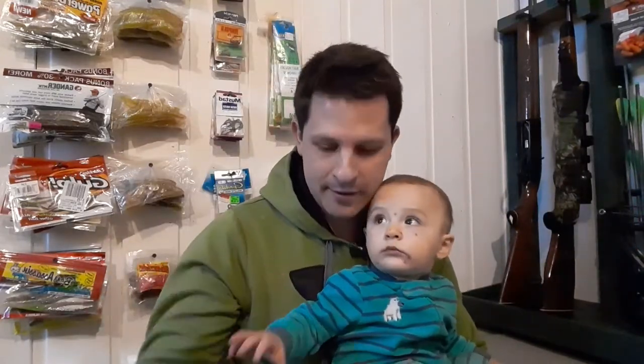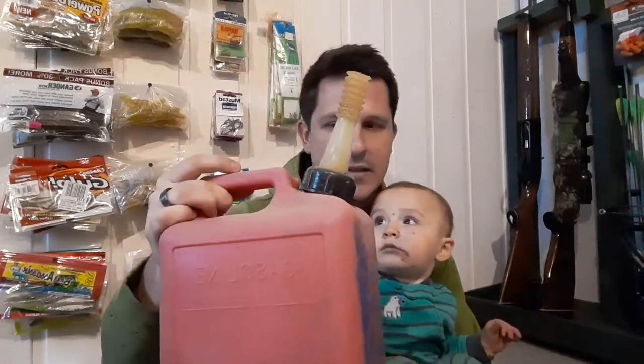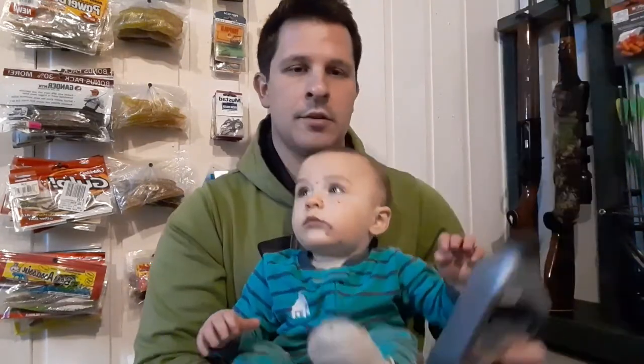The first thing you're going to need is a gas can. We have our gas can here — this is a one gallon gas can. Once you get that, the next thing you're going to need is your two-stroke motor oil. We have our two-stroke oil here.